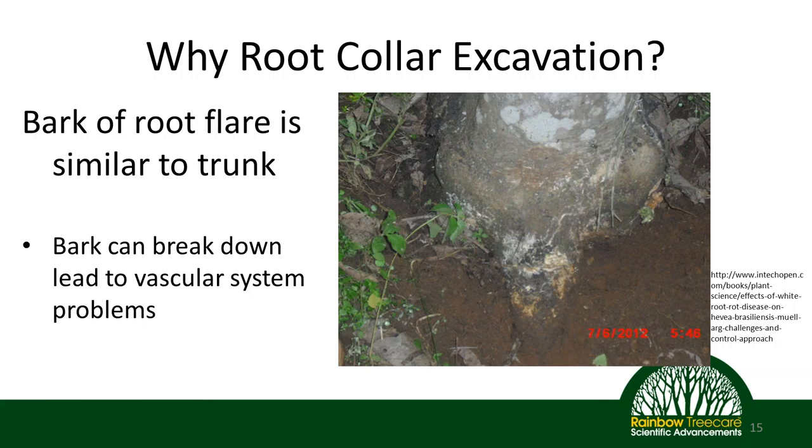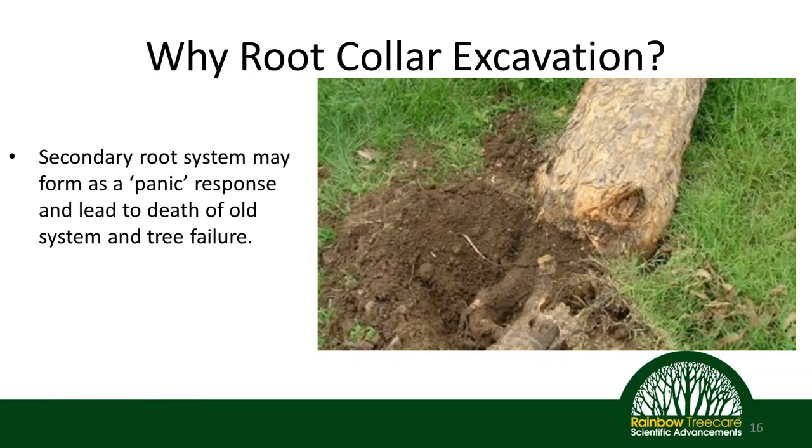One issue is that extra moisture can begin to break down that bark, leading to either pathogens invading the vascular system or simply the vascular system breaking down because the bark has broken down. The tree responds by cutting off its vascular system in that area, which can lead to many tree health implications. Another aspect is that the tree can actually send out a secondary root system. When you cover the root collar, the tree responds as though there has been some traumatic loss or damage to its overall root system, and begins to put out a secondary root system to compensate.